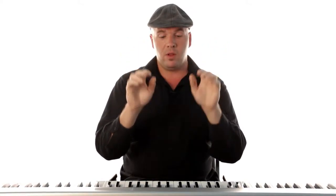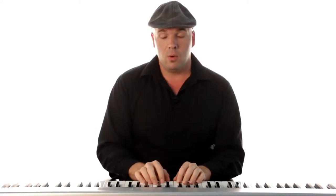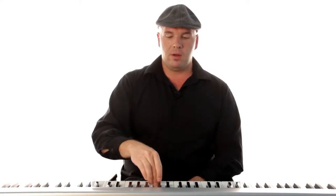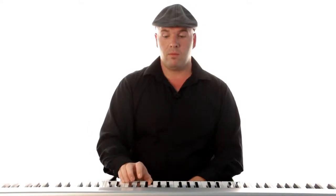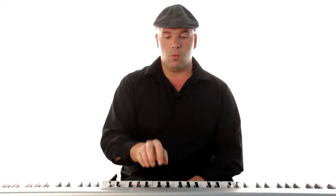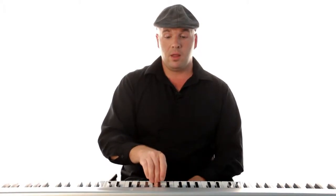So one, two, three, four, five. For the C major scale, take your right hand and start with finger one. It's going to be one, two, three. And now when we get to the F, we're just going to take our thumb and put it under that middle finger to the F. And then you're going to go one, two, three, four, five. So again: one, two, three, then thumb under — one, two, three, four, five.